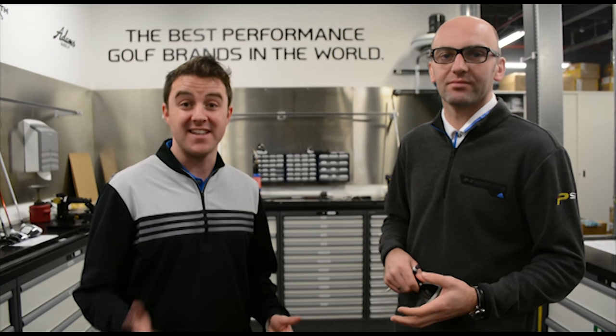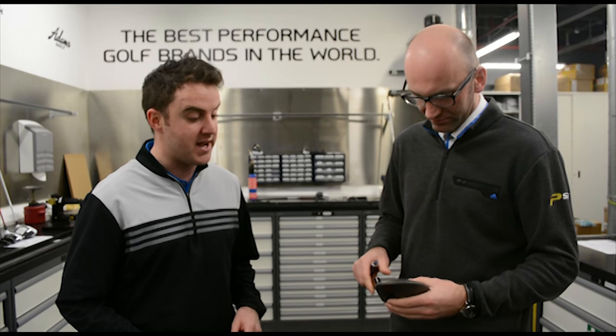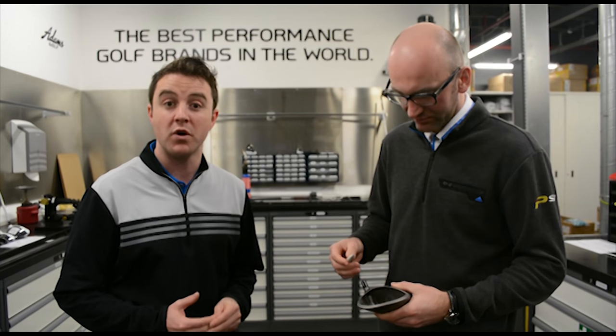This is exciting — we're here at TaylorMade Headquarters, here in the workshop with Liam McDougall, who's going to explain the inside of a TaylorMade M1 driver.